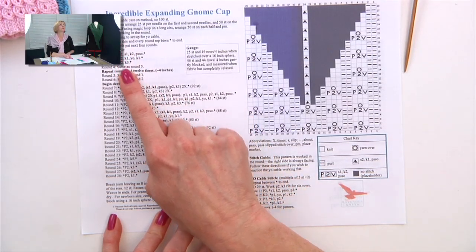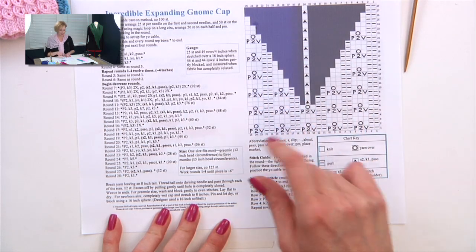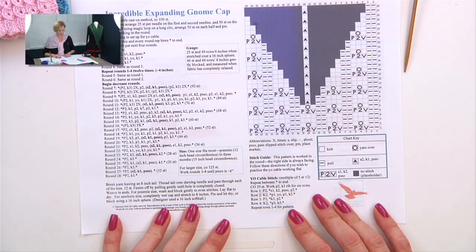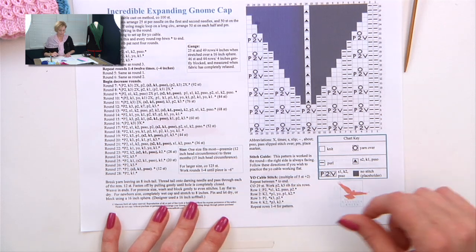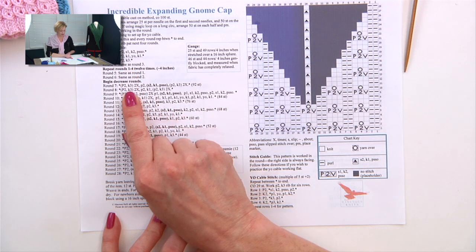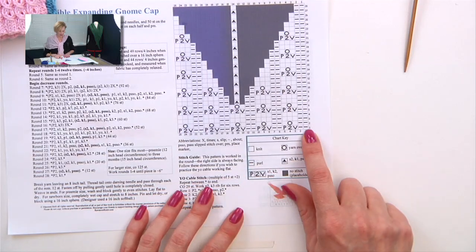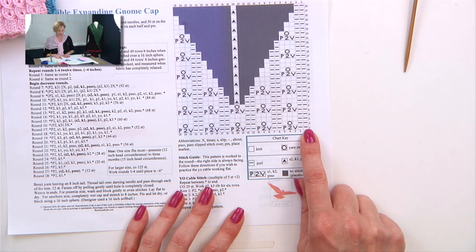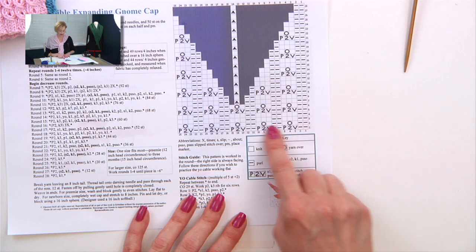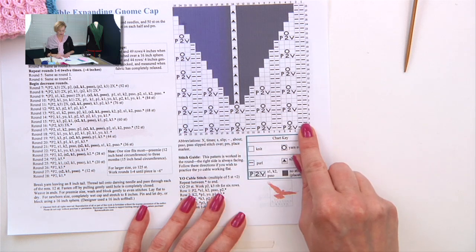Here we have the written instructions on one side and the chart on the other. With both methods, you're going to want to keep track of the row that you're on — that's very important. With the written instructions, you just go through each row like reading any other pattern. With the charted instructions, because we're knitting in the round, you're always going to read the chart from right to left on every round. You'll want to keep track of where the beginning of your round is so you know when to start the next round.